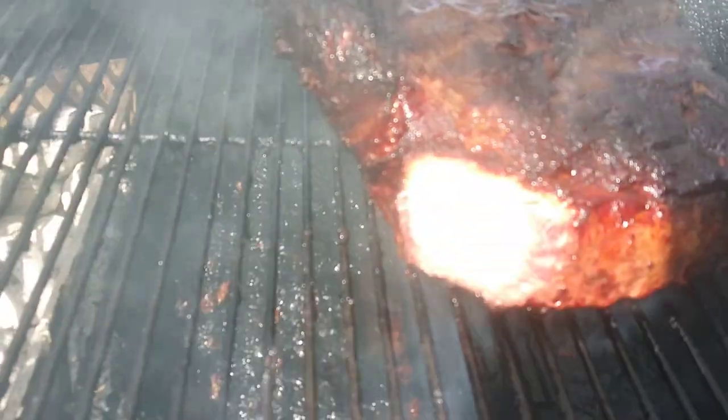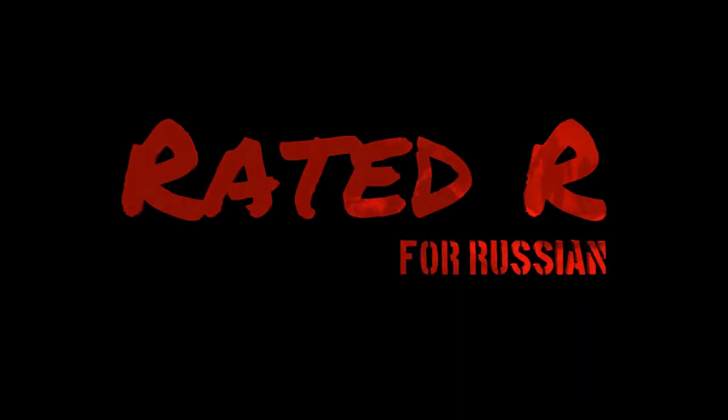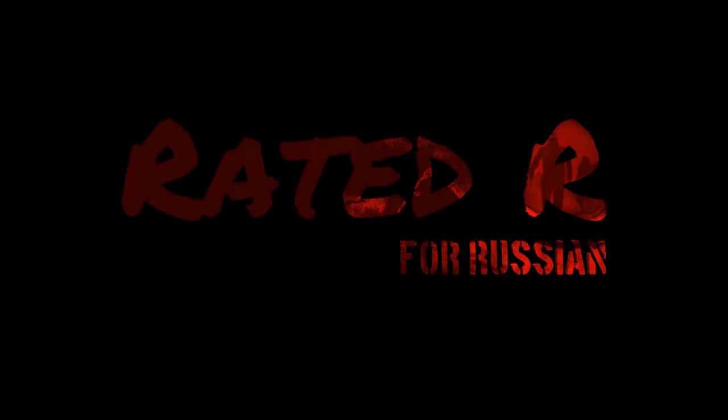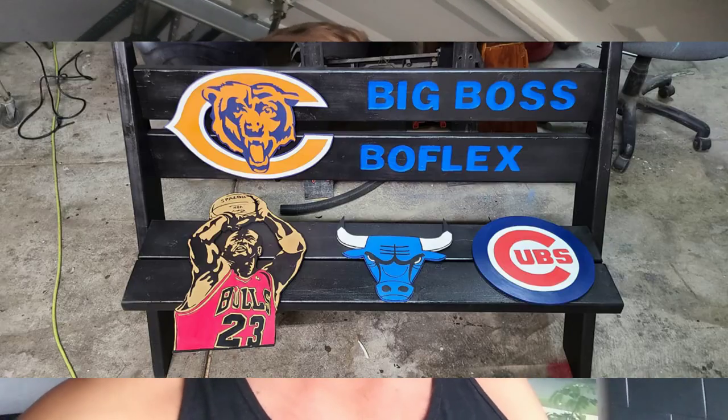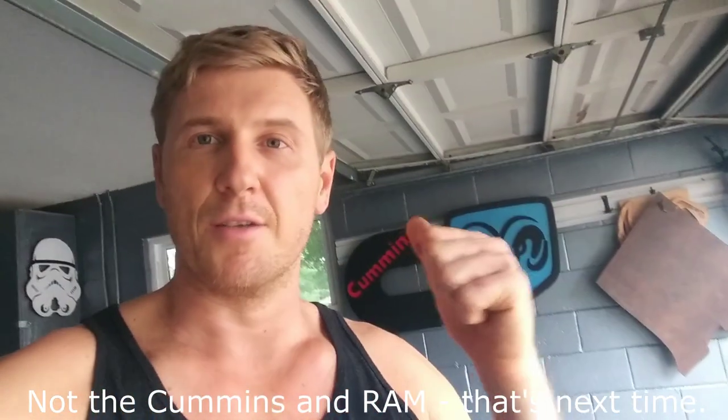I'm about four and a half hours in and I cut off little tidbits there where you can see the smoke rain. Before we start I want to give a shout out to Larry - he sent me a couple of cool projects with Cubs, Jordan, Bulls and so forth, so I'm gonna throw them up on the screen. Let's go ahead and start doing the Americana stuff.